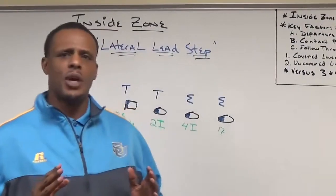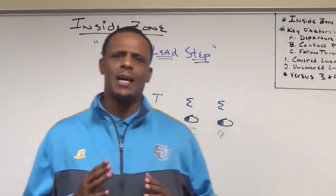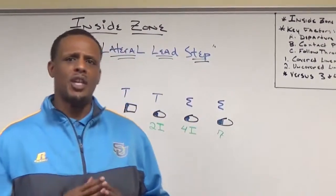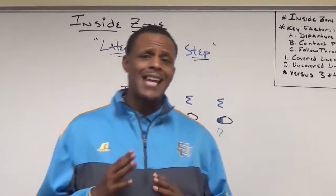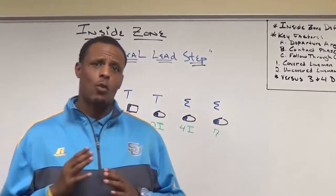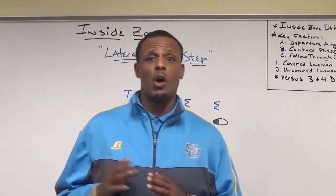If you're going to play offensive line here at Southern University, you have to buy into the lateral lead step. We've come up with this step and we use it almost on all our blocks. It's a slight zone step — we gain slight ground away from the way we're going on the zone.